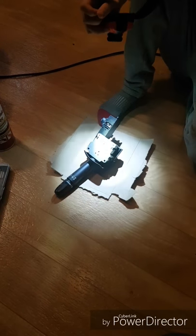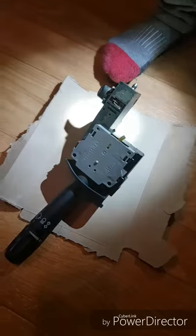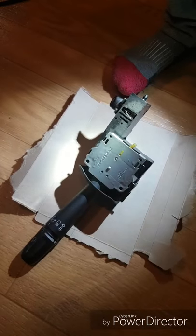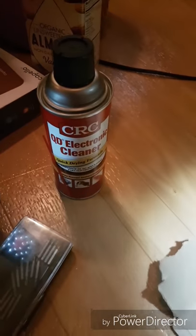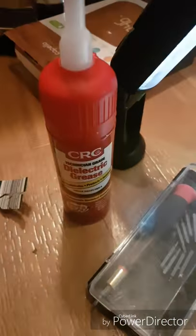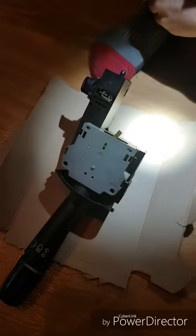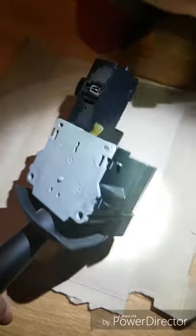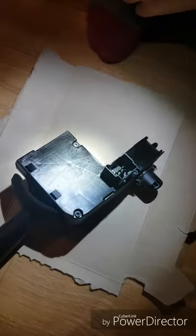We've got the multifunction switch out of the truck and we are now going to try to clean it. I haven't seen a video on this yet online, so we thought we'd make one. If you want to see how to get it out of the truck, there are many other videos on YouTube. We have some electronic cleaner and some dielectric grease to put back on after we take it apart and clean it. I can see there are grey tabs on the side, and on the back side there are also three Torx bolts.